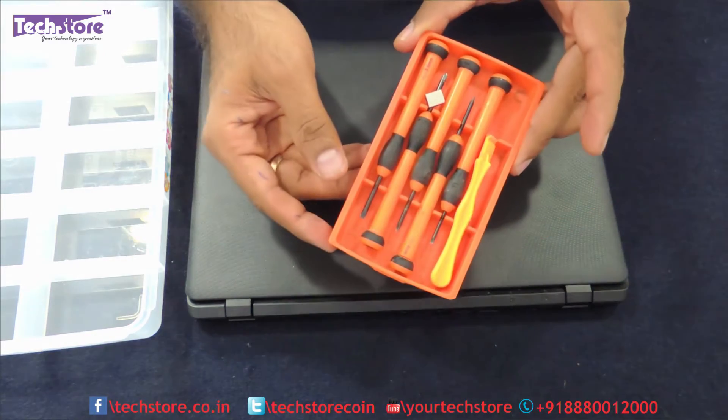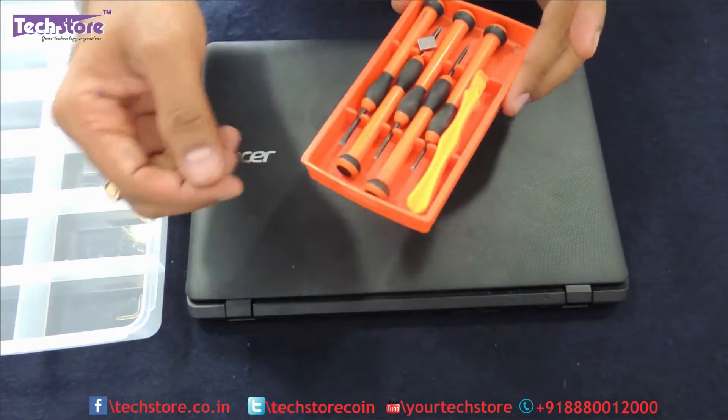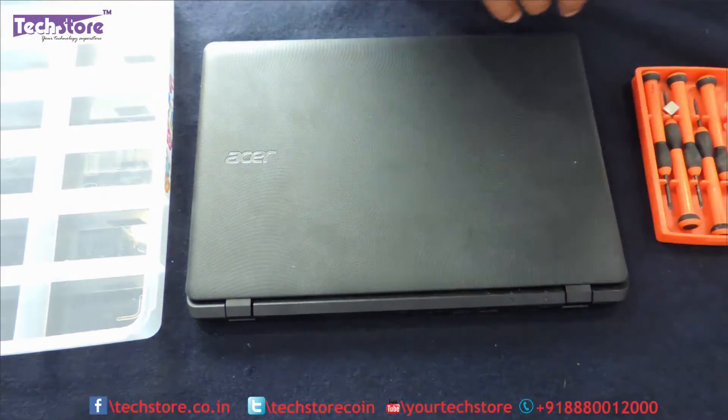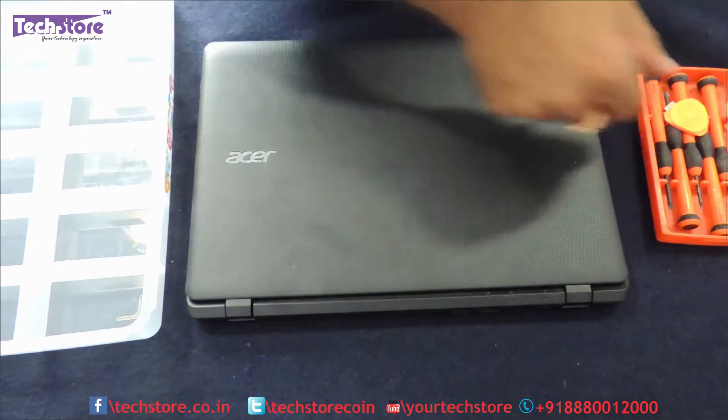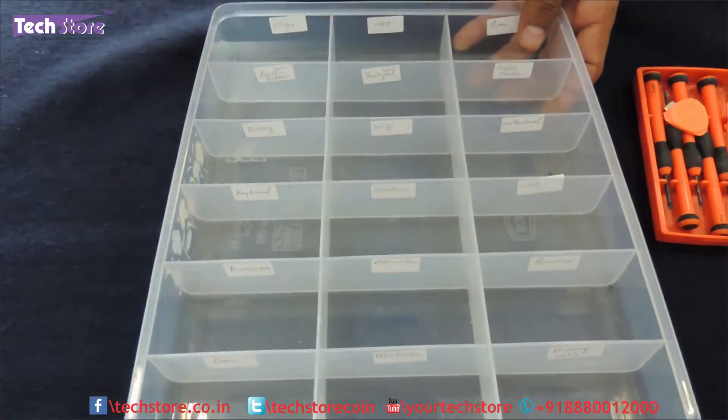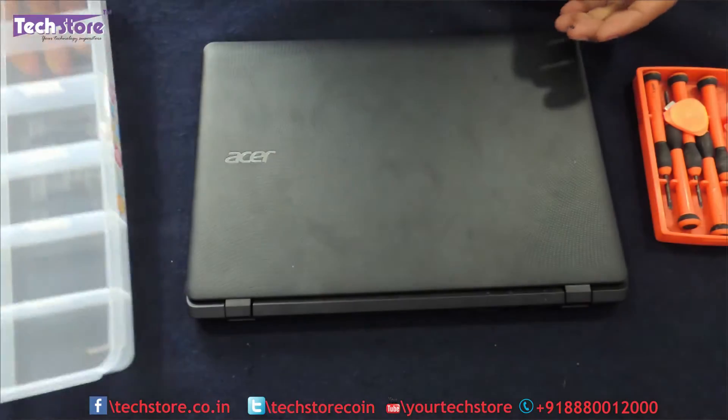So you need to have a screwdriver set, you need to have a pry tool like this or a pry tool like this, and you need to have this kind of a partition box to keep the screws, which are of different dimensions.